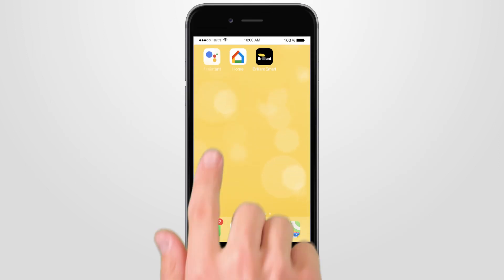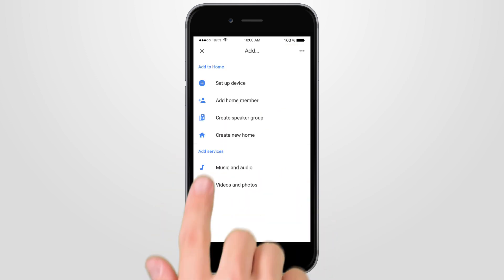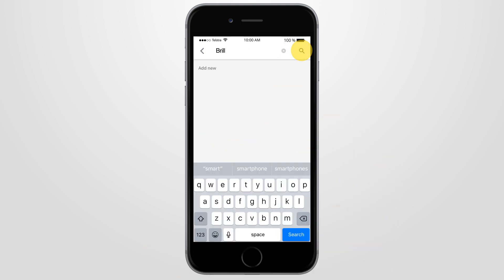Once you're ready to go, open your Google Home app. Press the Add button, then press Set up device and select Works with Google. You'll need to scroll down or use Search to find Brilliant Smart, then click the Brilliant Smart icon to continue.